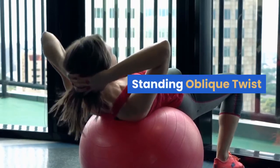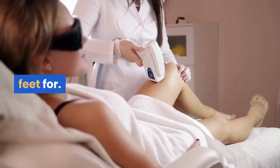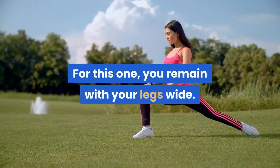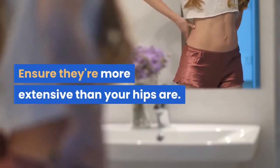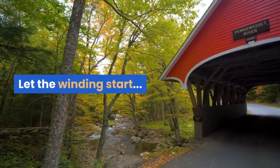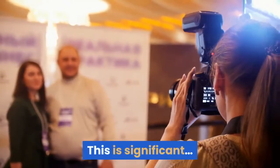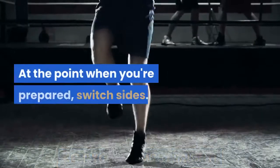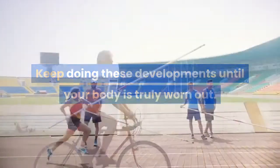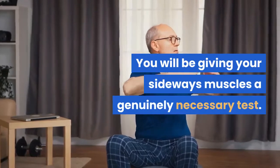Standing oblique twist. While oblique twists are usually done sitting down, this one you'll be doing on your feet. Side-bending exercises are designed to work the muscles in your core. Stand with your legs wide — wider than your hips. Your hands should be extended out to the sides with your palms facing the floor. On your right side only, begin to lower your body while bending at the waist. Keep your arms straight throughout. When you're ready, switch sides. Keep doing these movements until your body is truly worn out — and even after that, try to keep going. You'll be giving your oblique muscles a much-needed challenge.